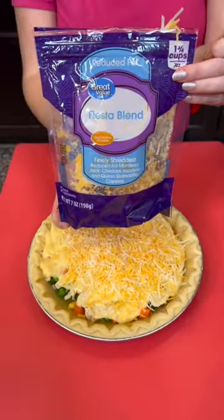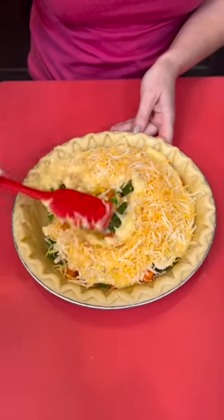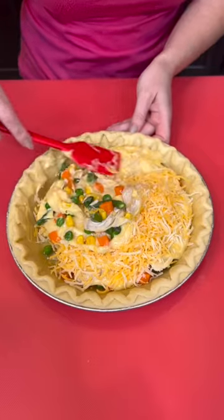Do y'all like cheese in your chicken pot pie, or is that just me? Now we're just going to spread that around — share the cheesy love.